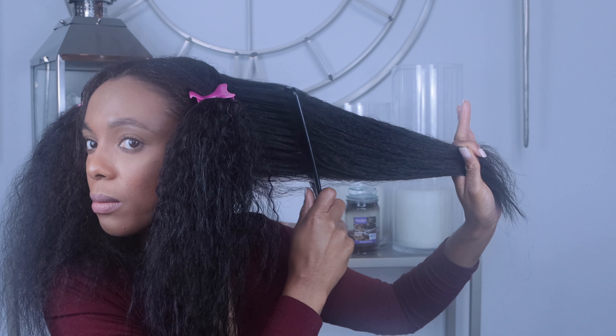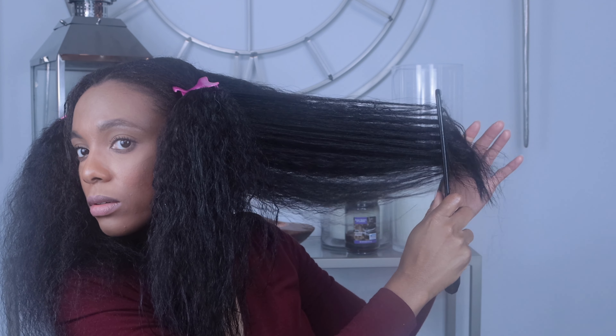I always detangle with water and a wide tooth comb before washing.